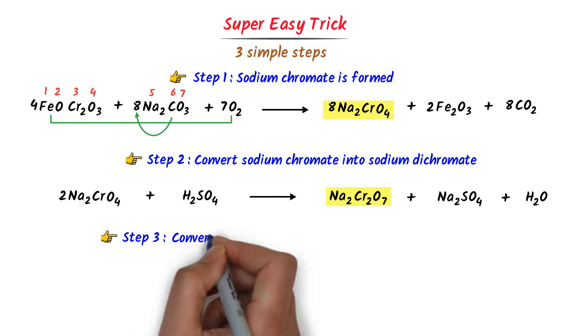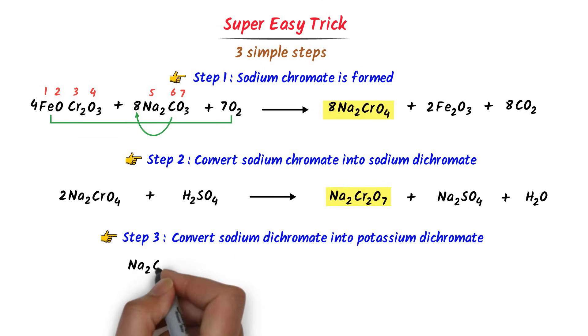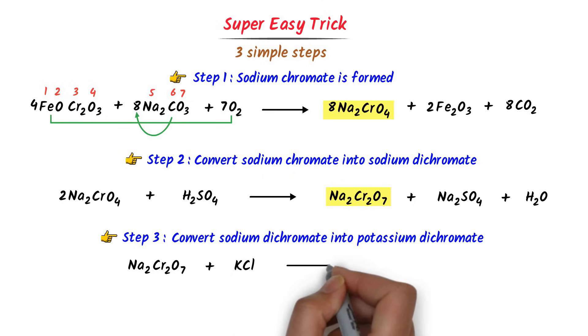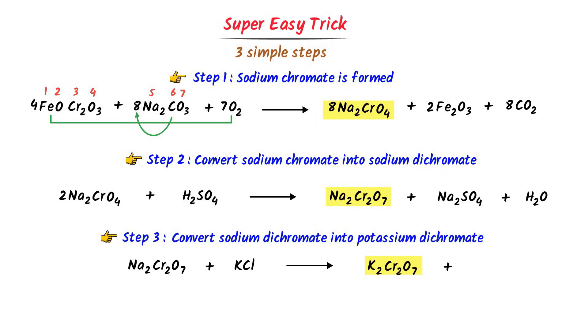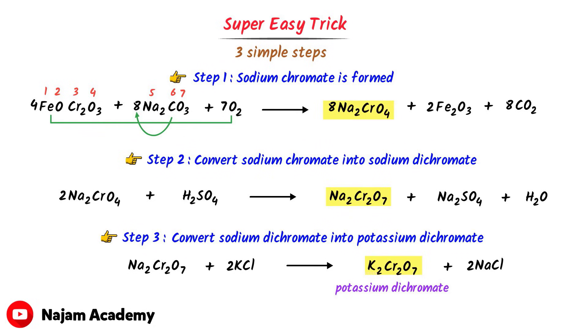In the third step, we convert sodium dichromate into potassium dichromate. Sodium dichromate (Na2Cr2O7) is treated with potassium chloride (KCl) to give potassium dichromate (K2Cr2O7) and sodium chloride (NaCl). To balance: at the right-hand side there are two potassium, so I write two on the left; at the left-hand side there are two sodium, so I write two on the right — Na2Cr2O7 + 2KCl → K2Cr2O7 + 2NaCl. By this way, we can easily write all three steps of preparation of potassium dichromate.